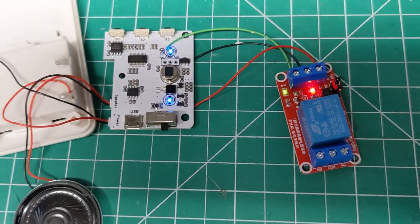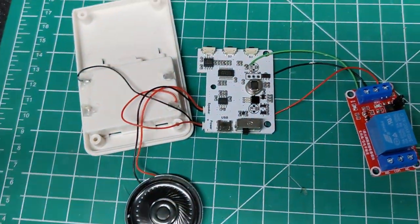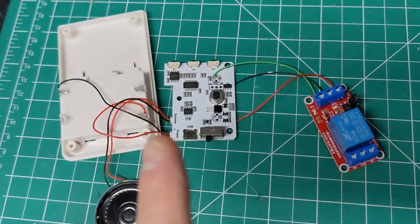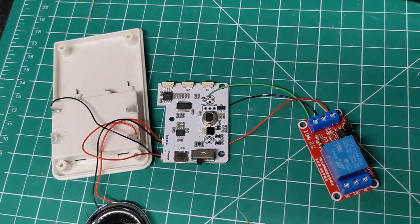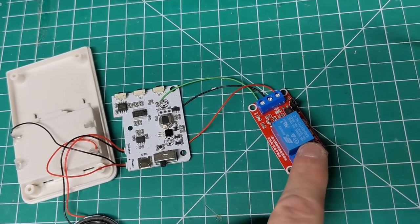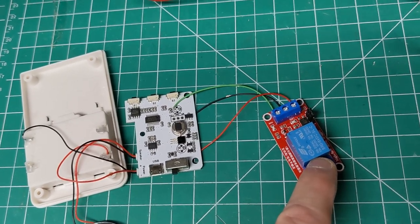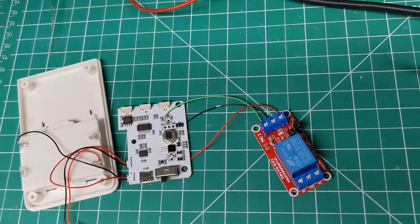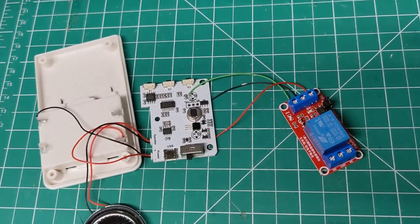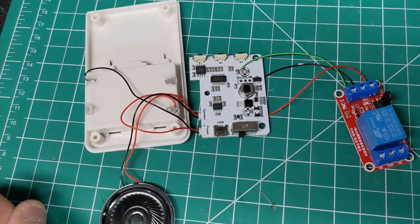So what we've done is modified this thing so it can now fire a relay module when triggered and play a sound. Because it can trigger the relay module, you can switch anything you want with the relay contacts — you could turn on a mains-powered light, a 12-volt light, a motor, anything else you really wanted. This little $13 gizmo is pretty flexible.